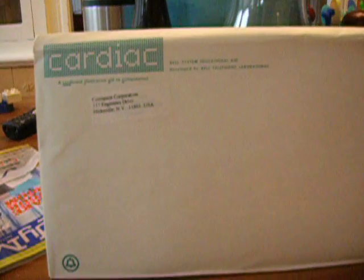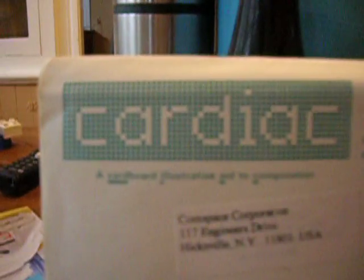This is the unboxing of a CARDIAC cardboard computer from Bell Systems Educational, developed by Bell Telephone Laboratories.